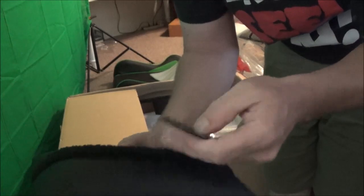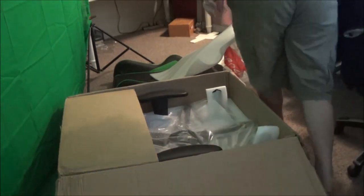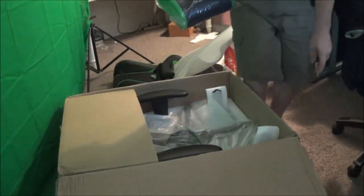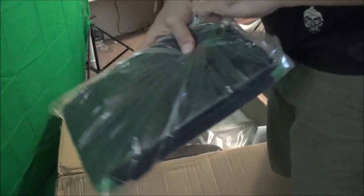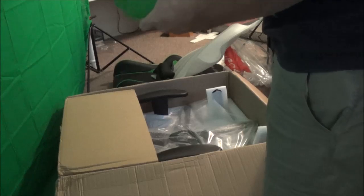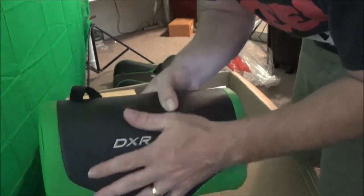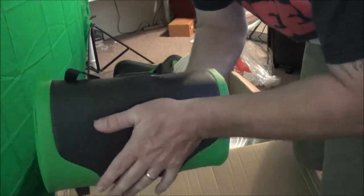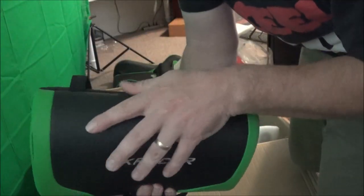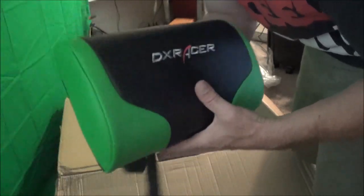The clip is probably something that attaches in the back, or it's got a little elastic band that goes around the headrest. We've also got another pillow in the bottom for lumbar support — that's for the lower part of your back. It's very soft and goes right at the base of your back when you're sitting, with DX Racer embroidery on it too.